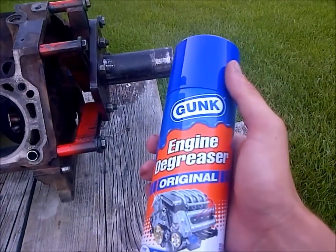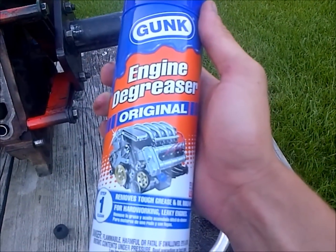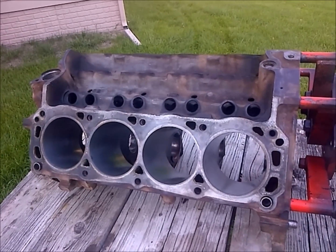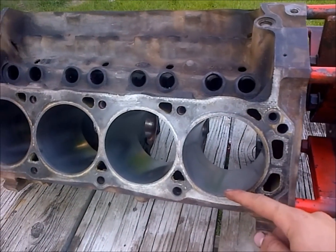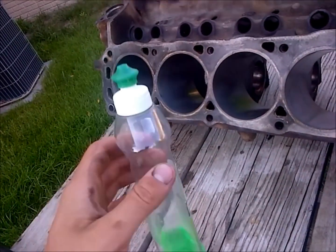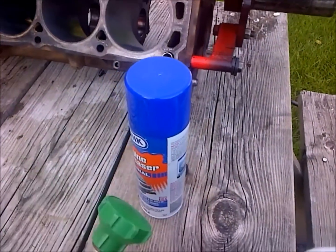What I like to use is this Gunk engine degreaser — the original one, because I don't need anything super high powered as this block is already pretty cleaned up. I just need to get the bores cleaned up again, and as I said in my previous boring videos, I'm going to use some soap and this wand here, kind of set it so I'm running through a bore and just keep cleaning.